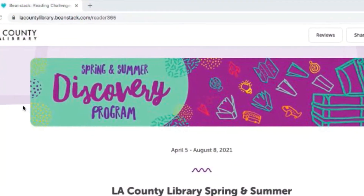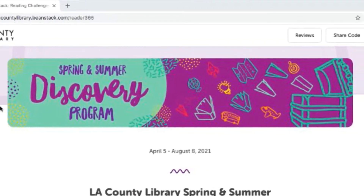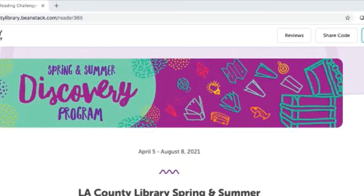Hello, my name is Yvonne and I'm a librarian with LA County Library. I have some exciting news to share. Did you know that our spring and summer discovery program has started?